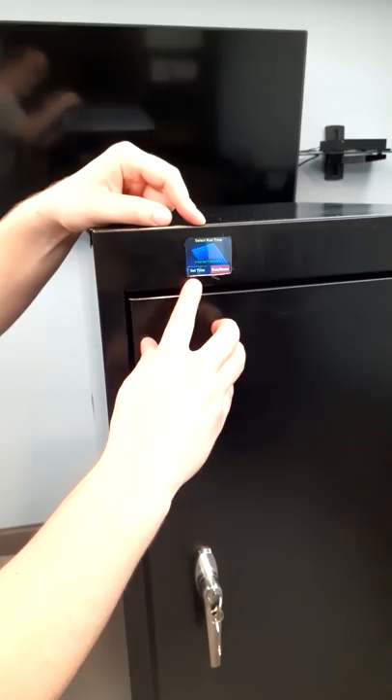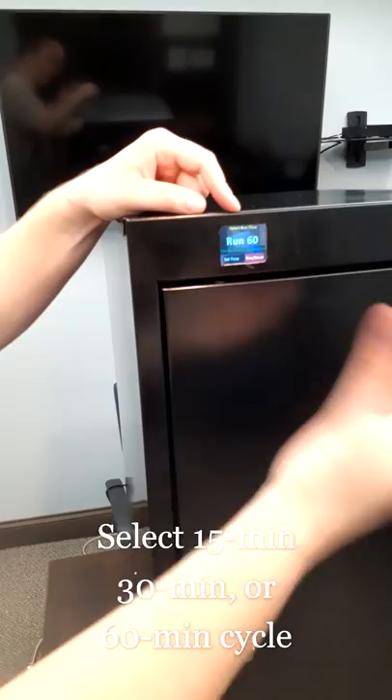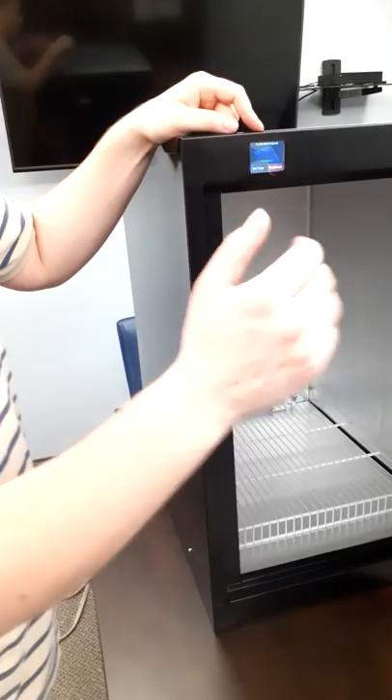At that point you'll be able to select the time of the cycle you would like to run — 15, 30, or 60 minute preset cycles — to allow you to control for the optimum sanitization of whatever product you're putting into the box. Once you start, you're going to hit the start button and it will begin to count down. At any point if you open the door, it is going to automatically shut off to keep you safe, keep your children safe, and make sure that no one gets hurt.